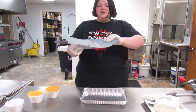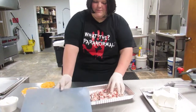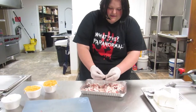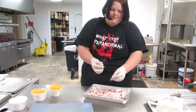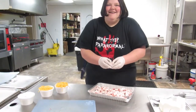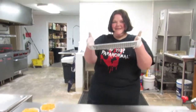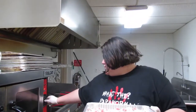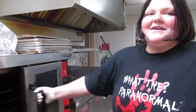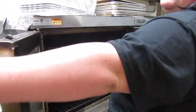First, you're gonna put the bacon in the pan and just spread it around a little bit. Then we're gonna take it over to the oven and make sure it gets good and crisp. Put it in for about 10 to 15 minutes.